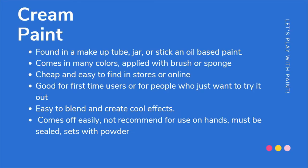First up is cream paint. It's usually found in a makeup jar or a stick, and it's an oil-based paint. They come in many different colors and can be applied with a brush or a sponge. They're cheap and easy to find in stores or online — at Halloween stores, Hot Topic, Target, and Walmart. They're good for first-time users, easy to blend together, and can create cool effects such as wounds, burns, bruises, and different patterns on your skin.